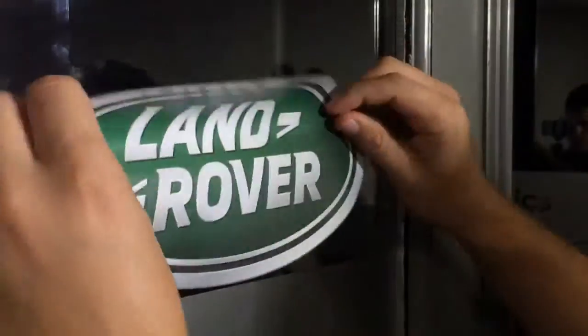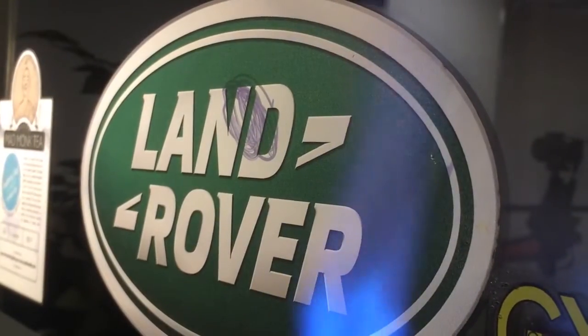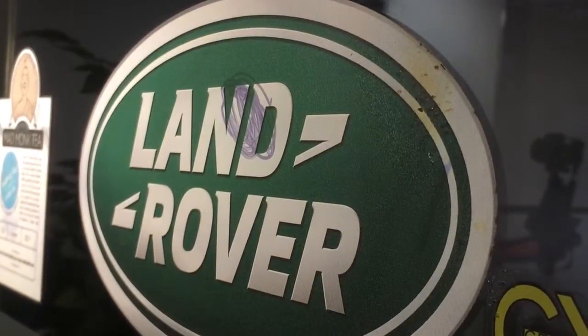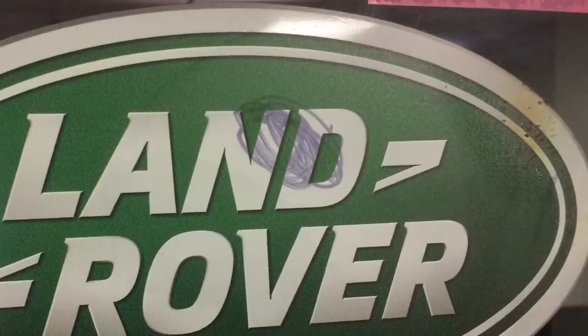Static cling stickers are perfect for short term applications. Because they rely on static electricity to adhere to the surface, they'll only work on completely smooth surfaces like glass. The permanent marker was difficult to clean off with rubbing alcohol and there are noticeable marks left after the burn test and scratch test.